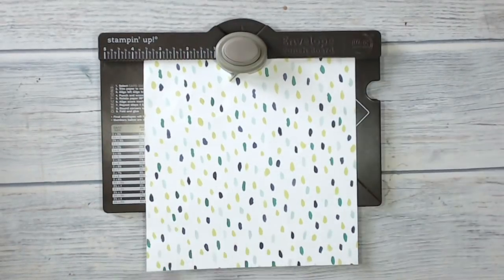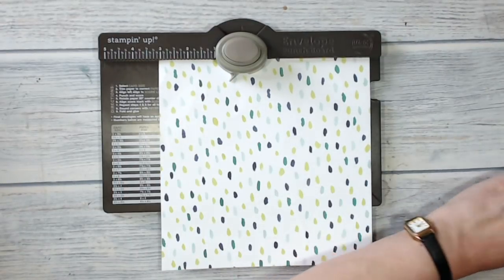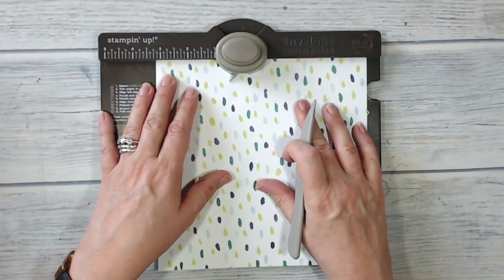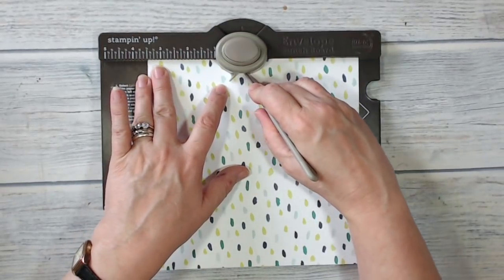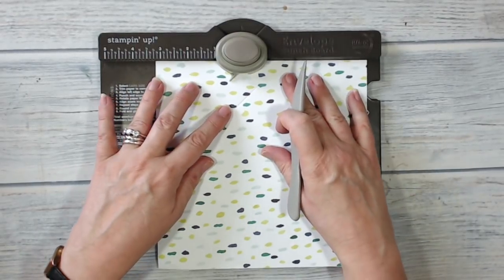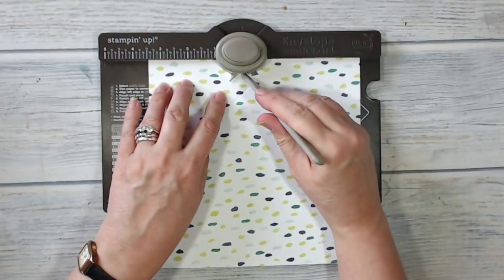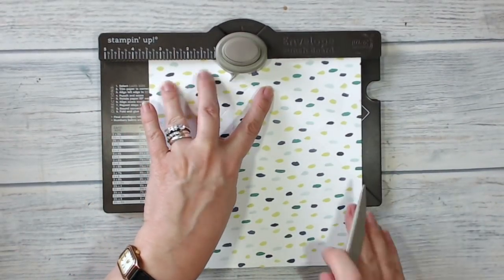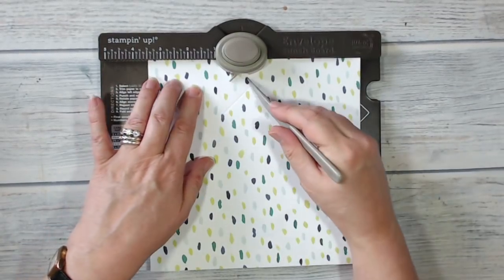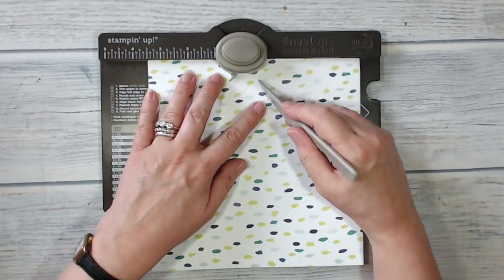With my eight-inch square piece of paper on my envelope punch board, my notes say to score at three and a half inches. I'm going to go right to the end, then turn it round and score at three and a half inches again. I'll line my paper up against the three-and-a-half-inch mark on the board — same again — and repeat that all four times around.